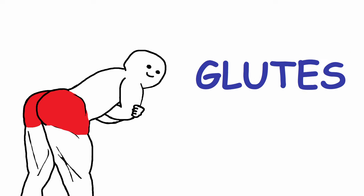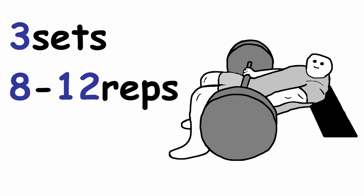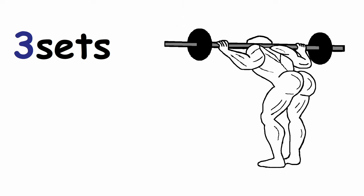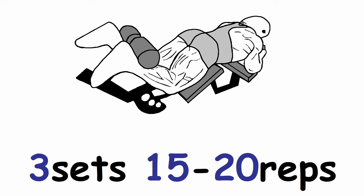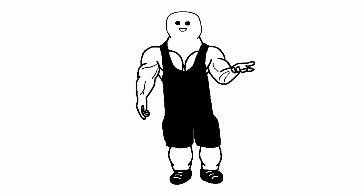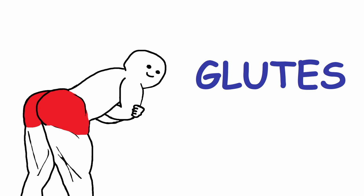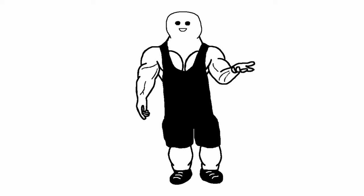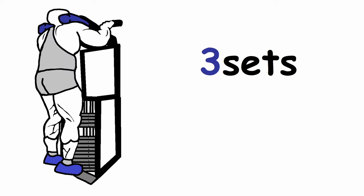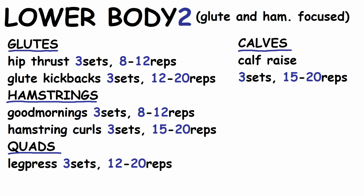Lower body workout number 2 is more focused on glutes and hamstrings. Start with 3 sets of hip thrusts in the 8-12 rep range. Then do 3 sets of good mornings in the 8-12 rep range, followed by 3 sets of 15-20 reps of hamstring curls. Next, do 3 sets of leg press in the 12-20 rep range, and finish the glutes with 3 sets of 12-20 reps of glute kickbacks. Don't forget calves — 3 sets of 15-20 reps of calf raises.